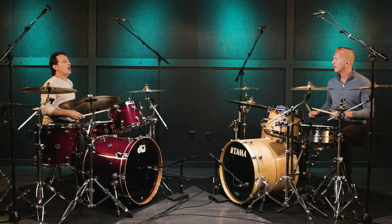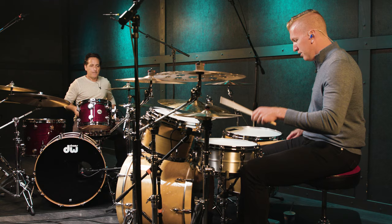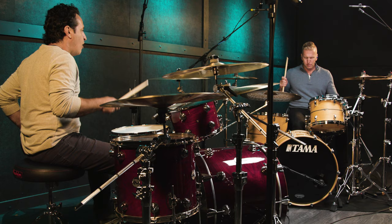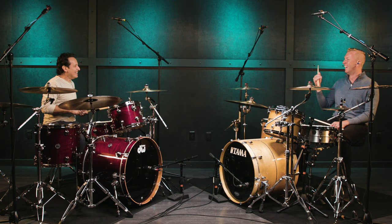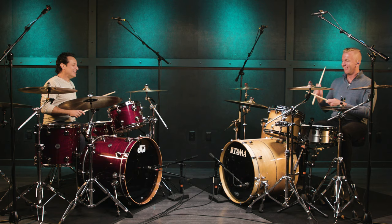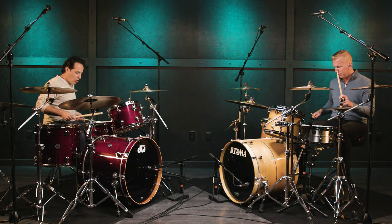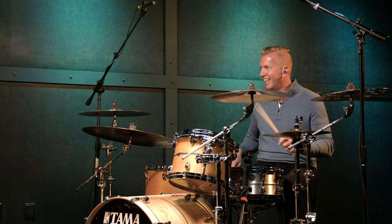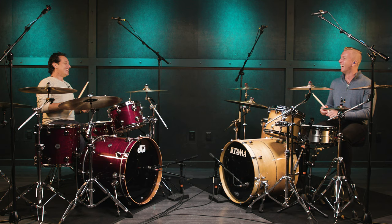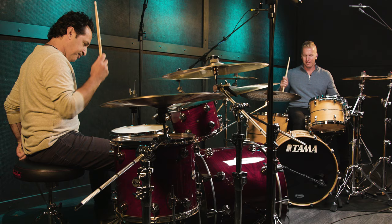Okay, you count it in. One, two, three, four. No. See? Let's try it again. Two, three, four. One, two, three, four. One, two, three, four.